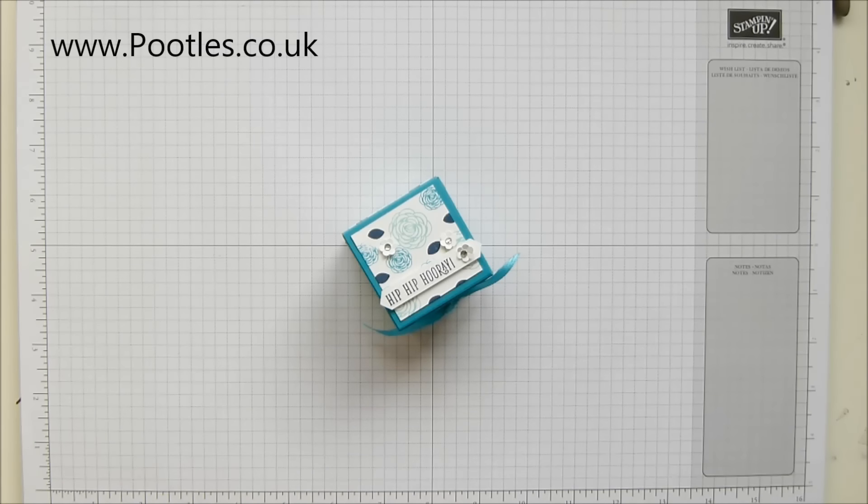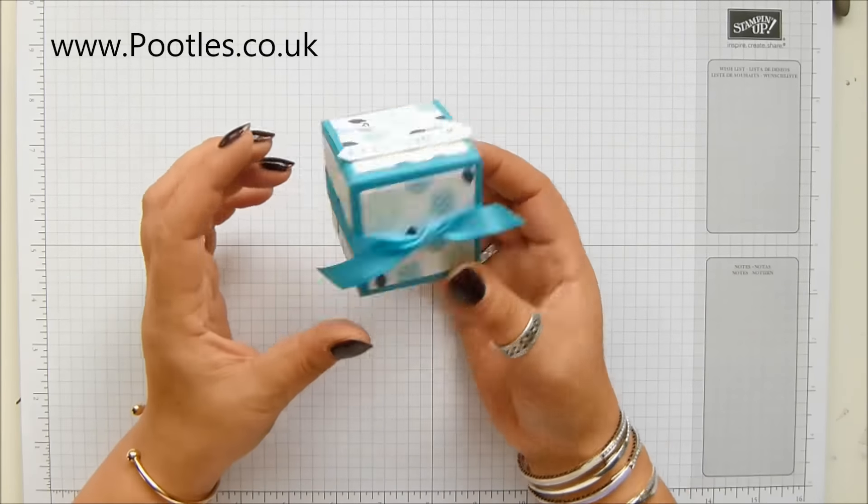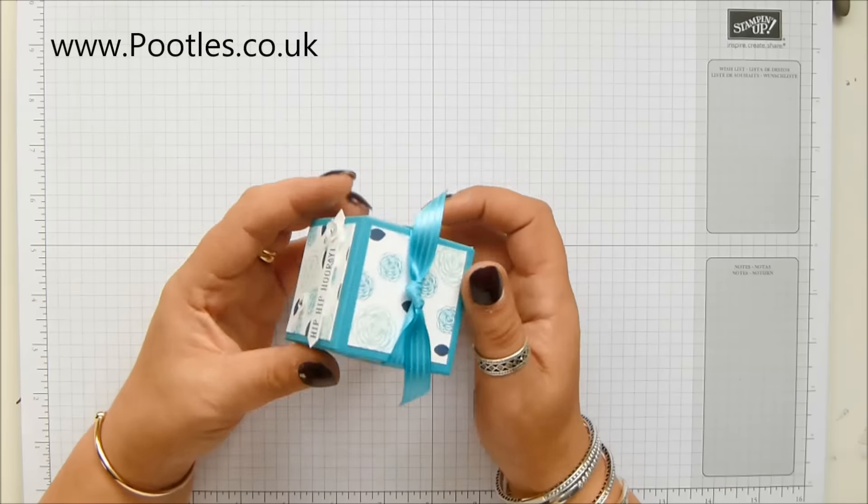Hi there, it's Sam from Pootles.co.uk. Thank you very much for joining me today. Today's project is this one. It's a darling little 2-inch cube, but it's more than just a cube.